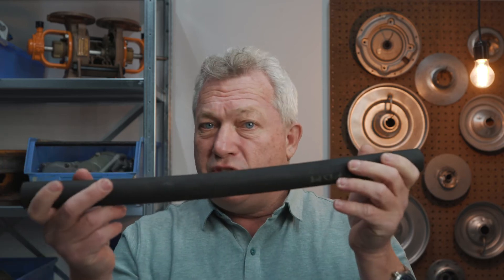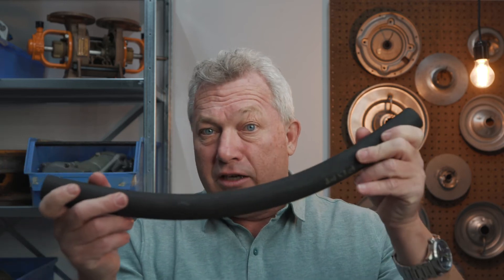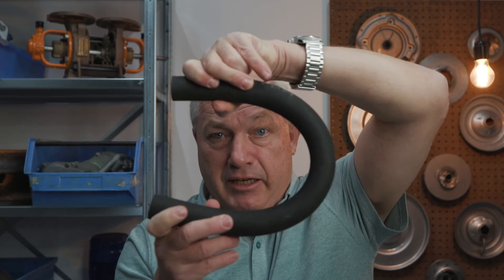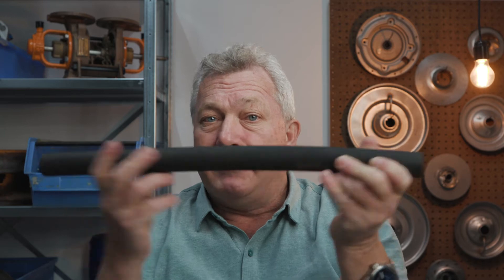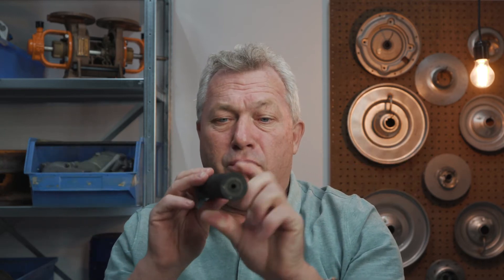This hose can be bent into all kinds of shapes: a U shape, a V shape, or even an O shape. But to make it work, you need something very strong that can squeeze it together. For that, we have a pump house.